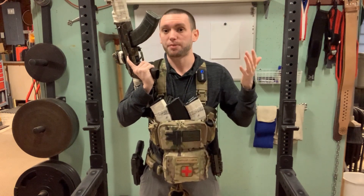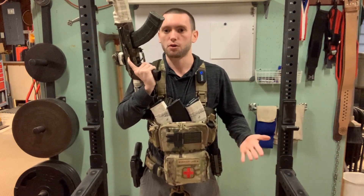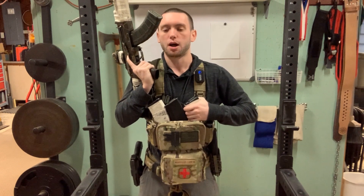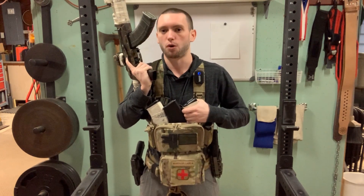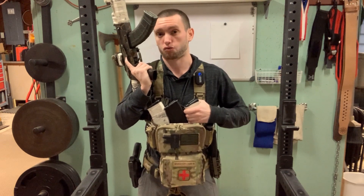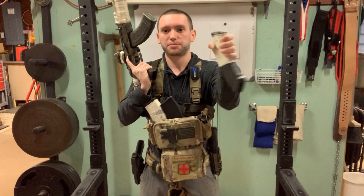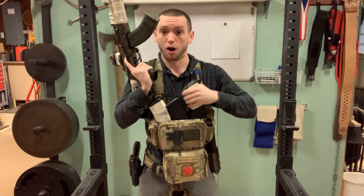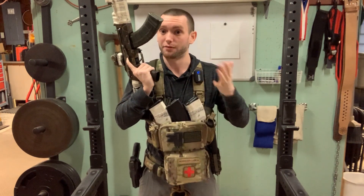The grip I do recommend is something I like to call a reverse grip, where you just grab the magazine with your palm facing you. Your shoulder is in a much more biomechanically efficient and stronger position to actually pull that magazine out of the carrier, and you grip the magazine in a reverse fashion like this. It might seem a little awkward, but it's actually very effective and useful.